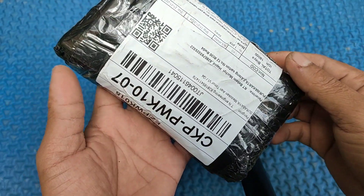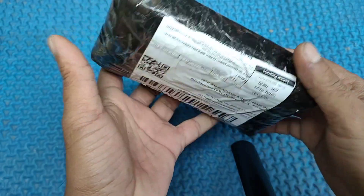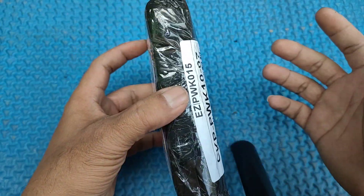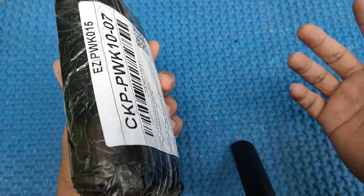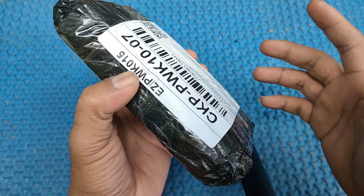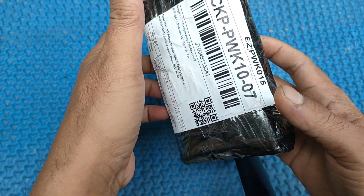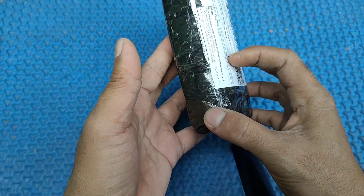Hi guys, ketemu lagi bersama saya di Slingshoot Amatiran. Untuk kali ini saya akan unboxing lagi frame ketapel yang saya beli di online, yang tentunya nanti bisa jadi rekomendasi buat teman-teman. Kemudian nanti kita lanjut ke review, kemudian tester shoot tentunya, untuk frame ketapel yang saya akan unboxing kali ini.